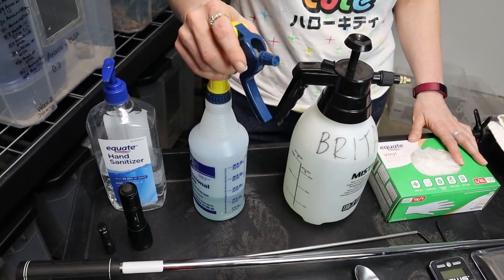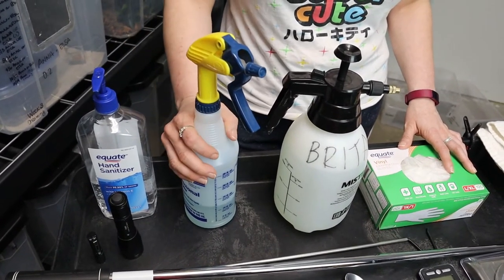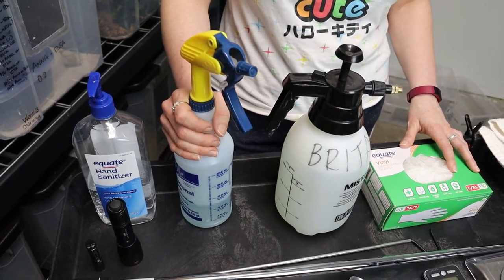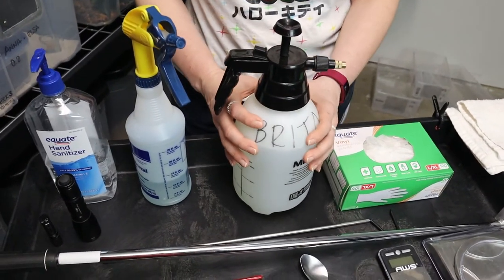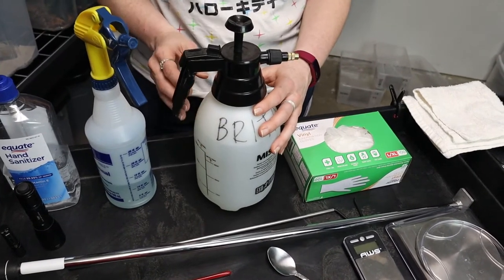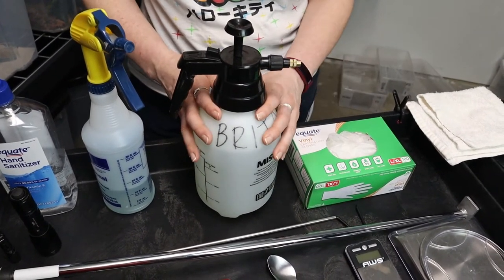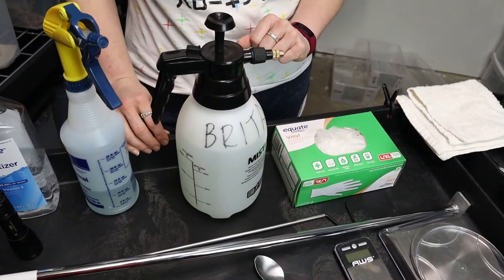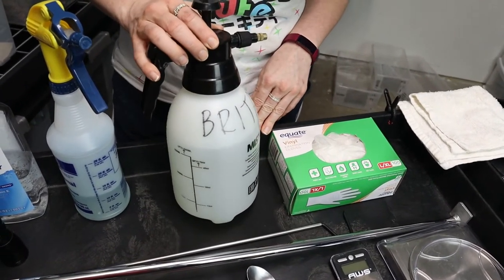Next is a bottle of disinfectant. When you're cleaning containers, housing pieces, tubs — anything — we use disinfectant, whether that's chlorhexidine or F10 SC, or any veterinary-grade product you prefer. And then a spray bottle — we use one from Josh's Frogs — for misting our geckos or simulating rain during breeding. You can see 'Brita' on it because we use filtered water when spraying down animals.